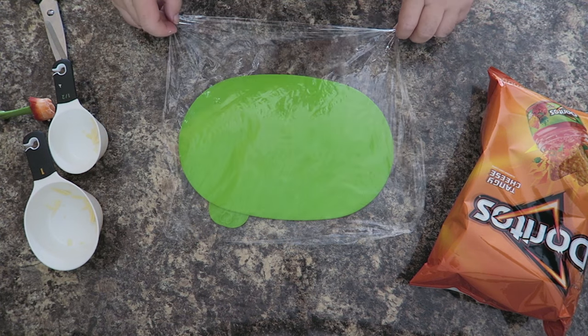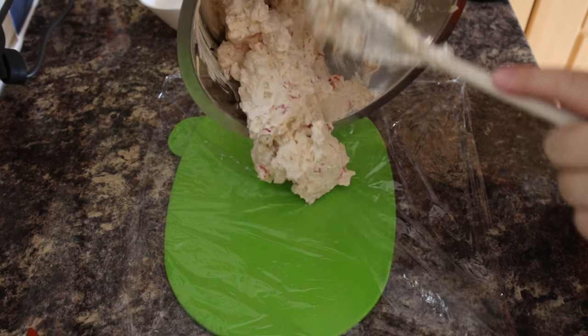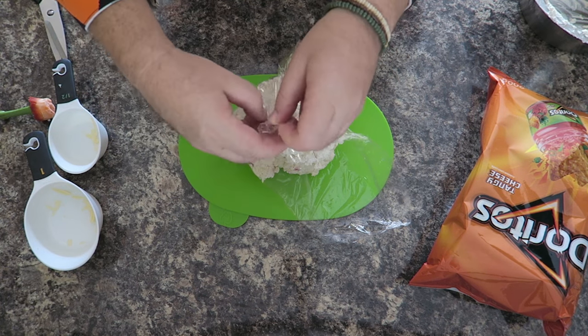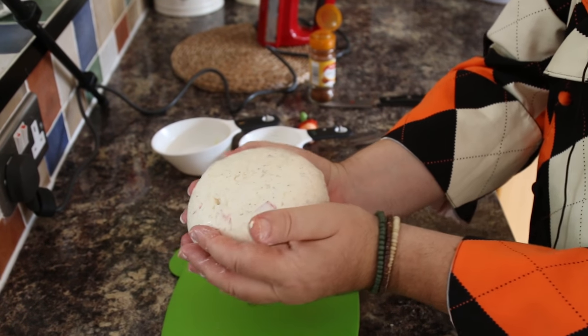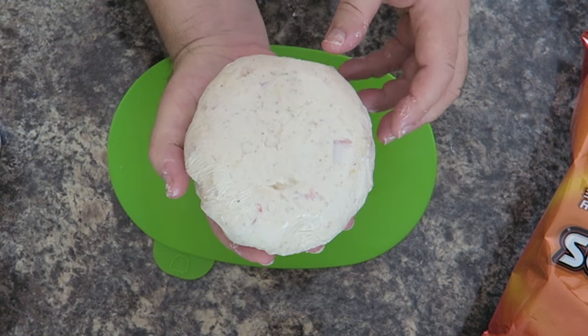Put some plastic wrap down on a countertop and we're going to pop our cream cheese mixture into the center of that wrap, then draw up the corners like this and shape your cream cheese into a ball. Pop this in the fridge for a couple of hours until it's chilled.